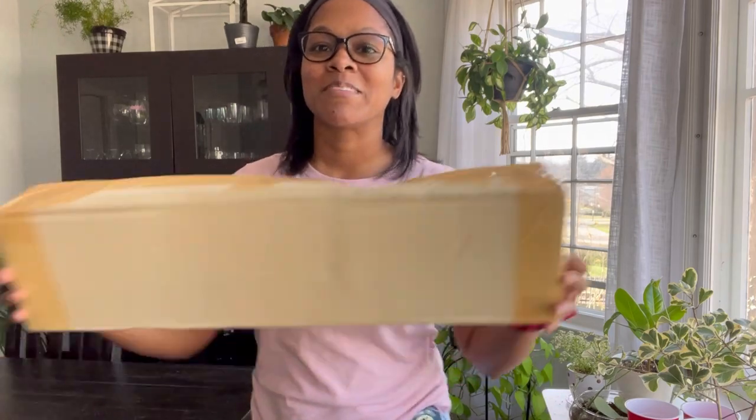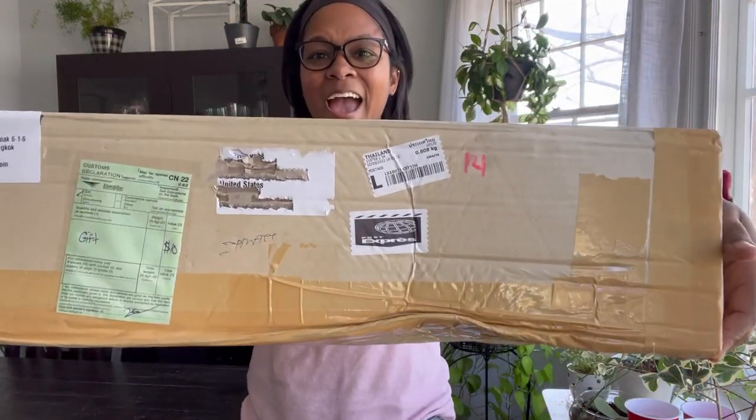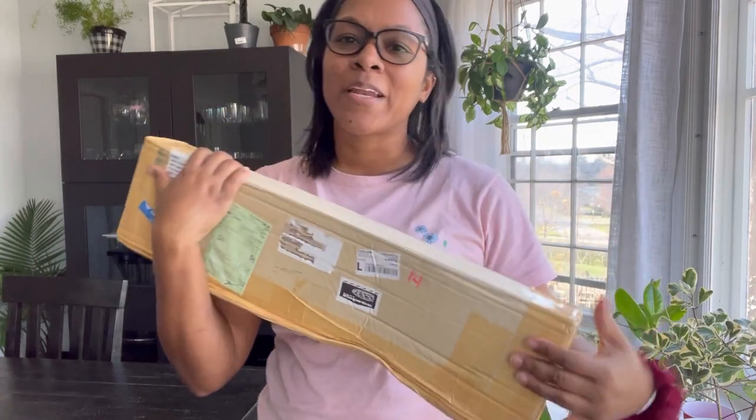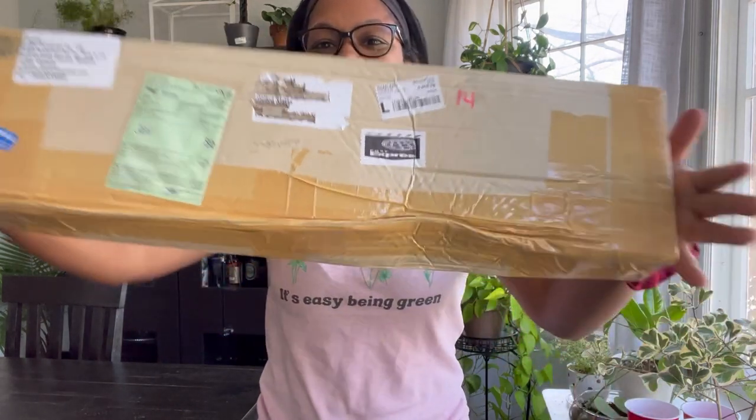Hey you guys, thank you so much for watching. I am so excited today — my order from Thailand is here! I've been waiting for this for three weeks. It shipped almost exactly three weeks ago. So let's go ahead and open this. I'm going to sit down for this one and I've got my scissors. Let's go ahead and get started.